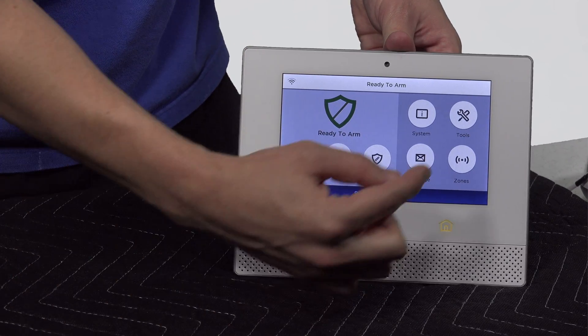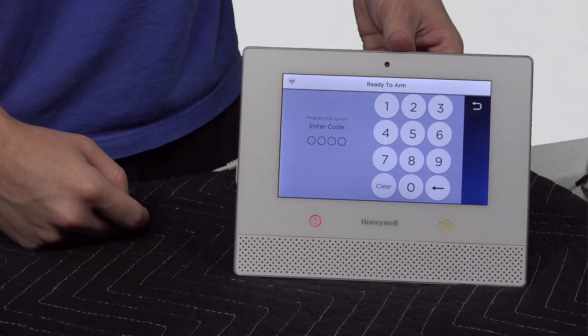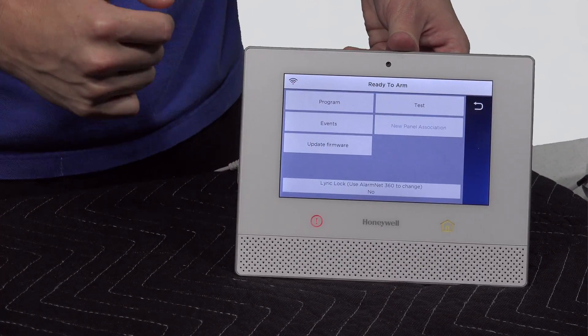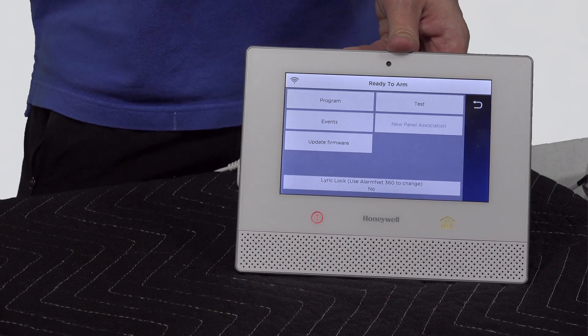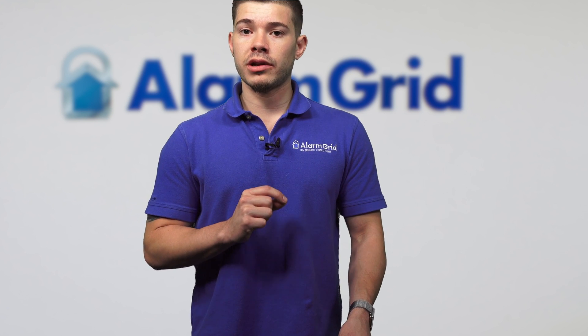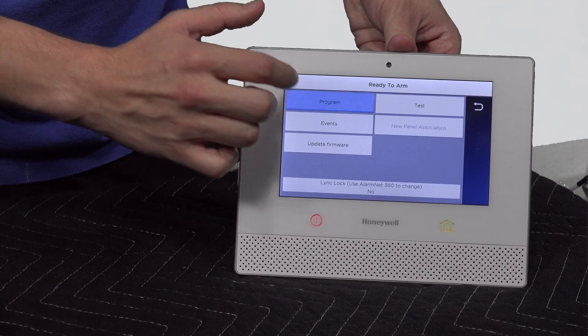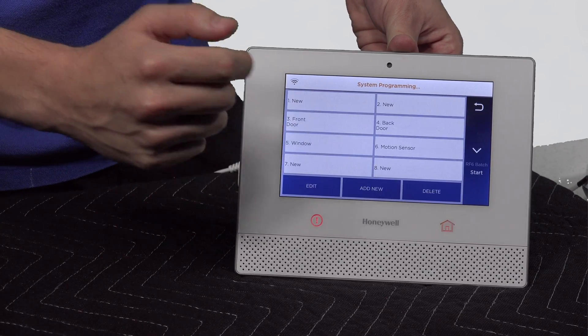The next option is to hit Tools. You're going to use Honeywell's default installer code — 4, 1, 1, 2. The installer code may have been changed by you or monitoring companies, so if you do know it, use that one instead. But the installer code by default is 4, 1, 1, 2 — that's what it comes directly out of the packaging. Once you're entering the installer code, hit Program. Once you hit Program, go to Zones.